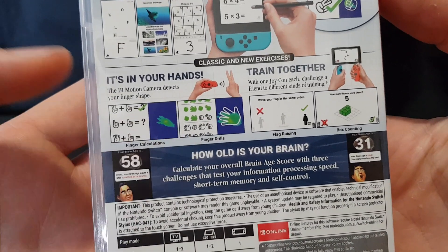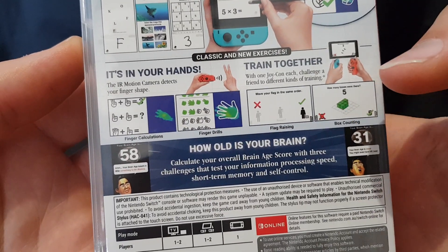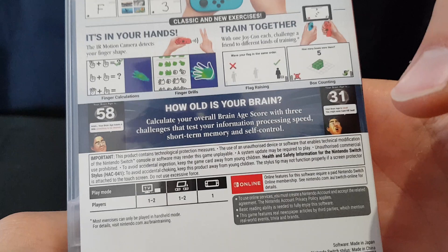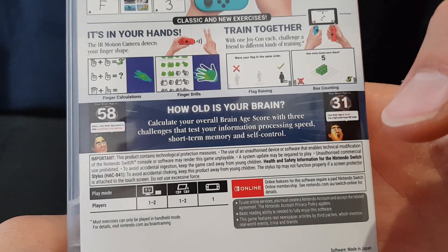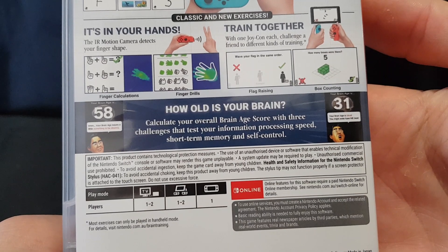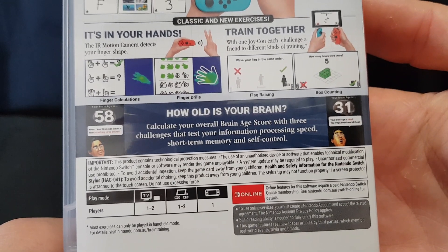So we have finger calculations, finger drills, flag raising, box counting. How old is your brain? Calculate your overall brain age score with three challenges that test your information processing speed, short-term memory, and self-control.